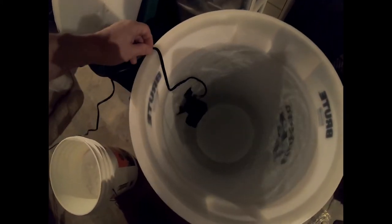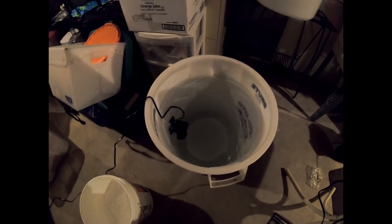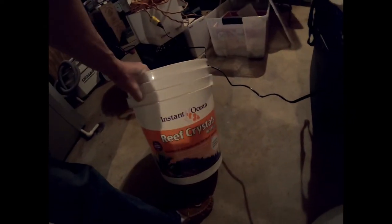The bucket is filled up and I've got the pump running as a powerhead. You can see the water is circulating nicely. Now we're going to have to add salt to it. We've got a bucket of Instant Ocean Reef Crystals — that's what we're going to make our salt with.